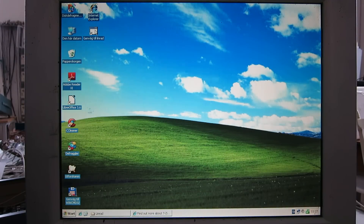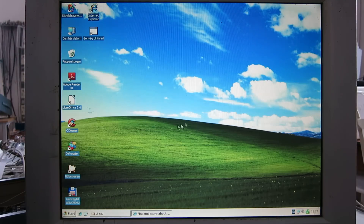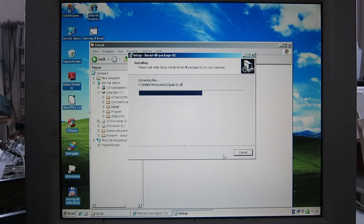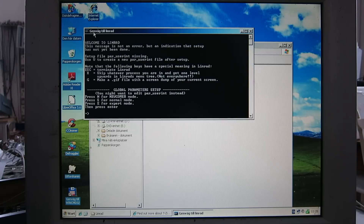Now if I try to run Linrad, you see it couldn't find a DLL file because I didn't run the DLL installer. So run it, install, finish — and now when I click on the Linrad icon, the program has started. I just have to do the setup, and that will be for another video.